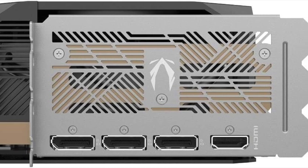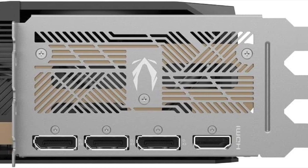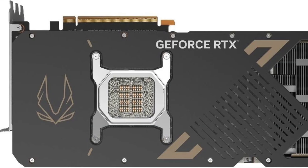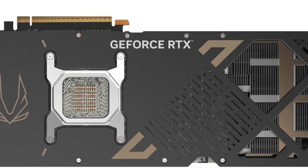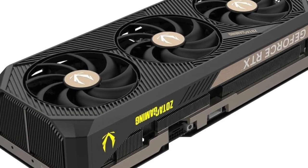It features a factory overclock straight out of the box, optimized for higher performance without needing manual tweaks. And with PCIe 5.0 support, you're getting future-proof compatibility and high data throughput for next-gen platforms.